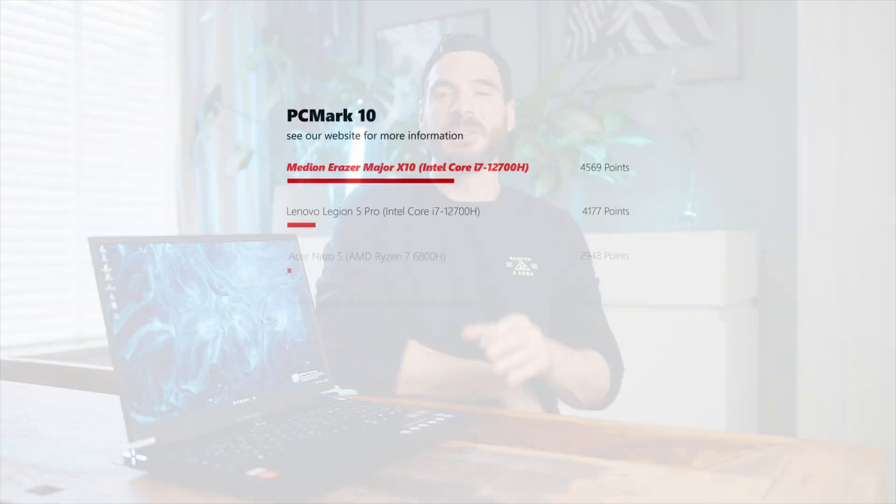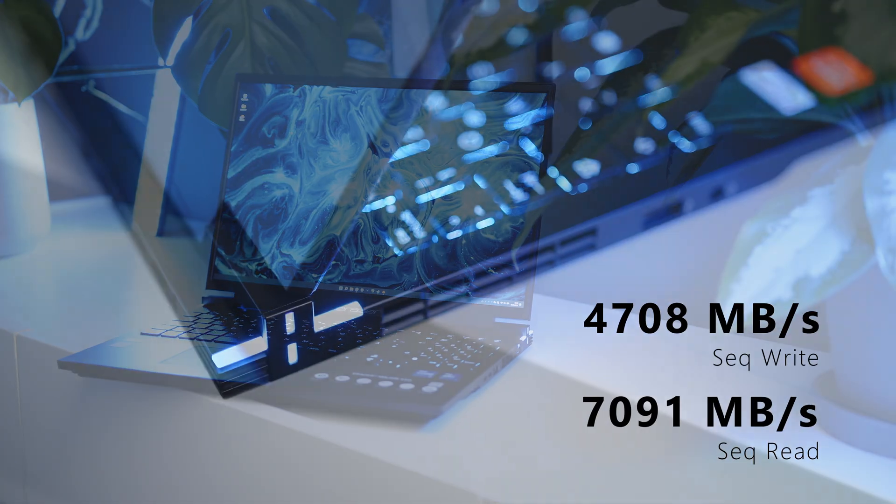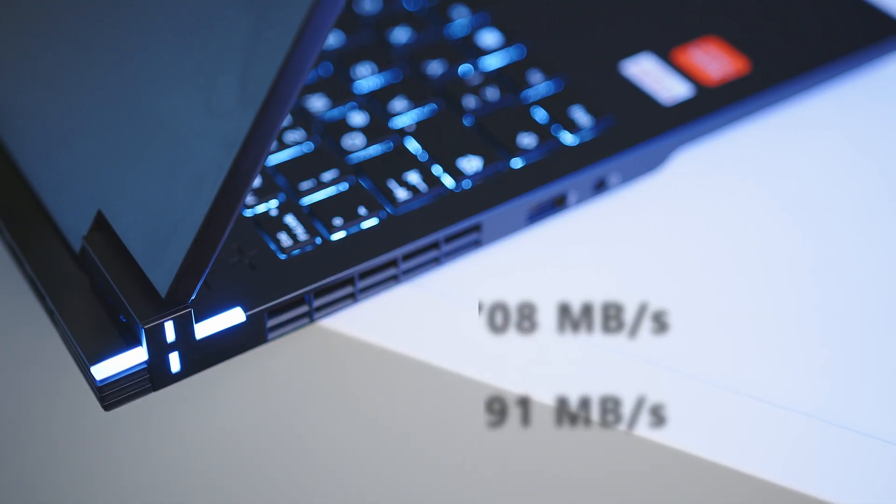System performance is excellent as well, as shown by our PCMark 10 scores. Usually the difference here is marginal, so it is great to see that the Arc GPU isn't limiting the user experience during general day-to-day use. The Medion also delivers outstanding drive performance and can set itself apart from the competition in this regard.